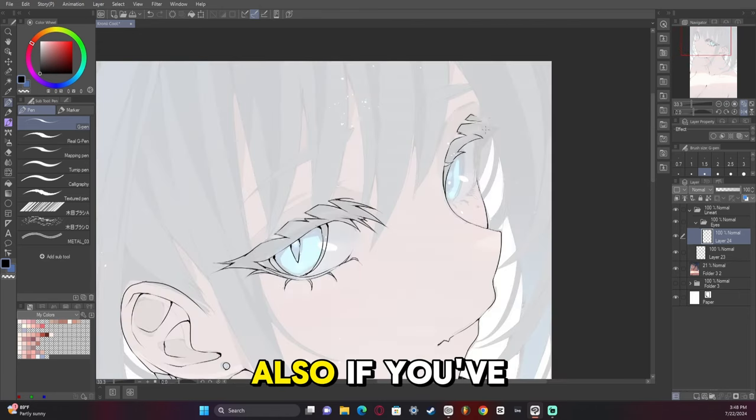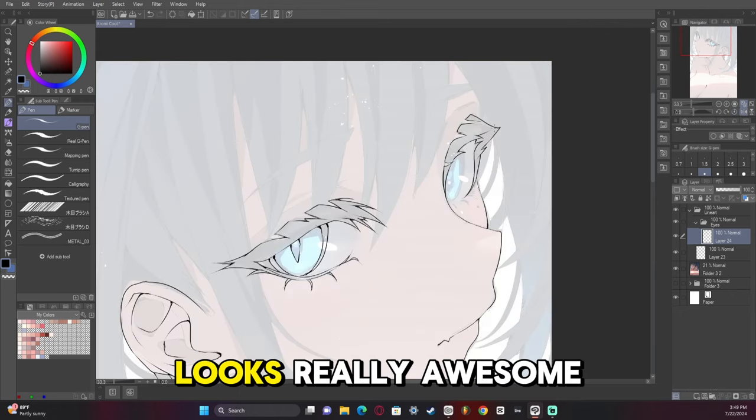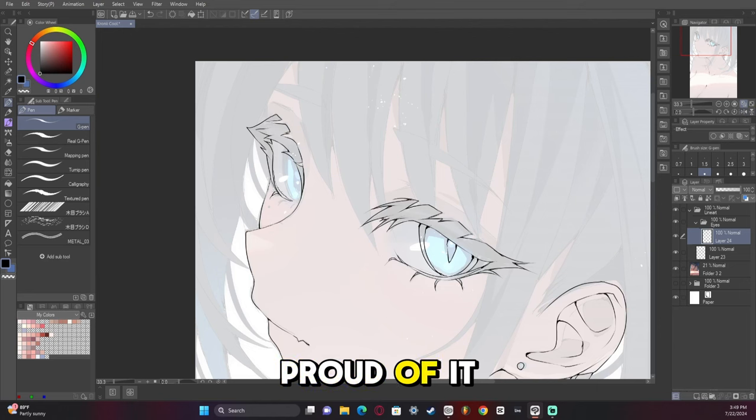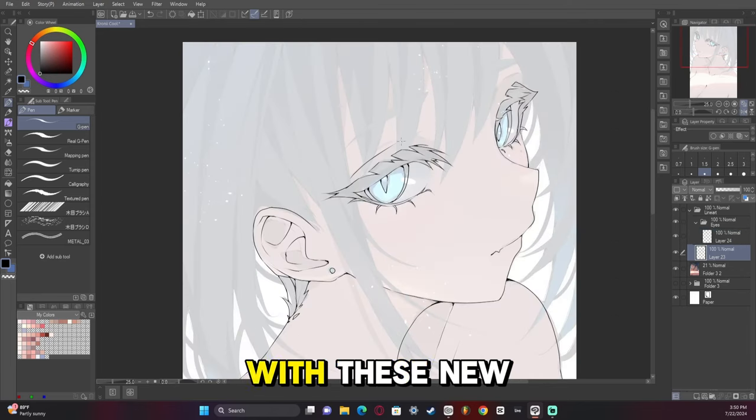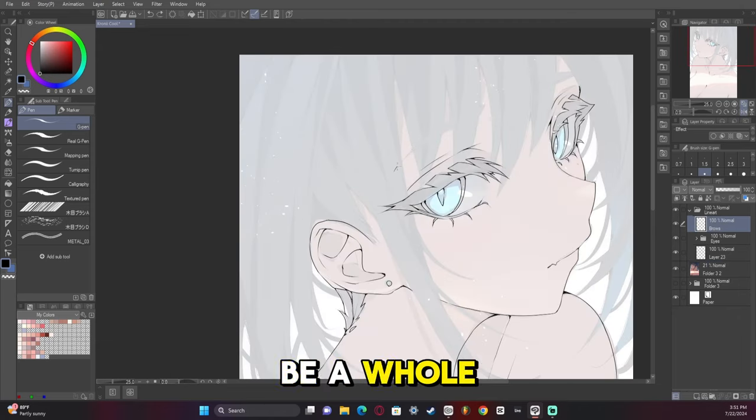Also, if you've noticed in this artwork, I have a new way of doing eyes which I think looks really awesome and I'm super proud of it. Let me know what you think in the comments about the eyes, because I'm working on an eye tutorial — an up-to-date version featuring these new fierce, very detailed eyes I've been doing. Teaching that is going to be a whole lot of fun.